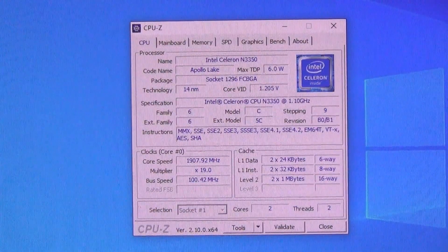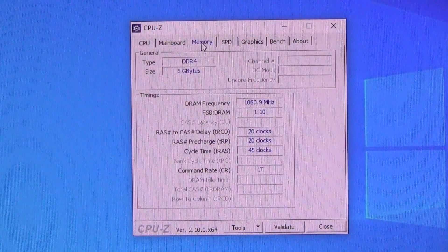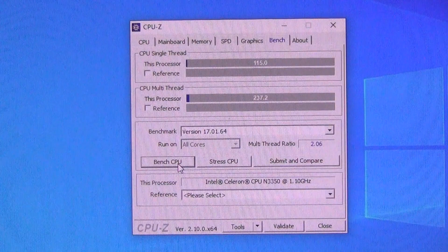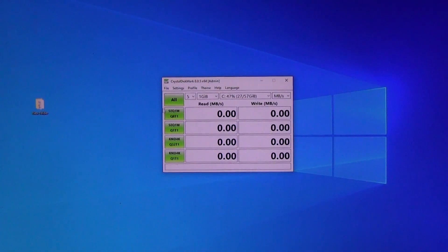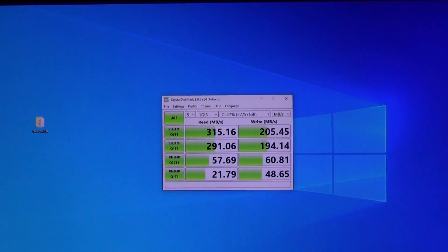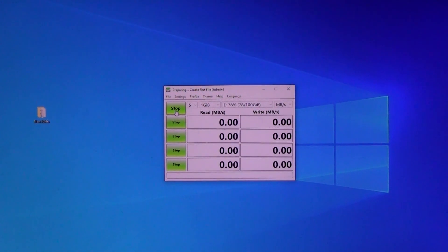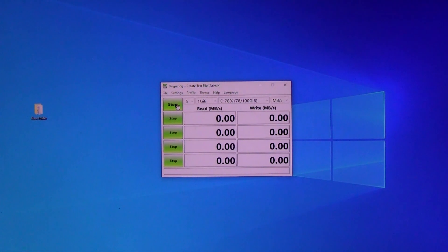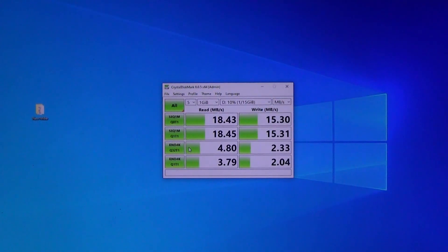CPU-Z gives us detailed information about the processor, motherboard, installed RAM, and graphics chip. We also run a benchmark. Let's check the read and write speed of the internal storage — in the next videos I will test what happens when a 256GB M.2 module is installed. We also check external storage speed via USB 3.0, then switch the same hard drive to USB 2.0 and rerun the tests. Finally, we check the read and write speed of the microSD memory card.